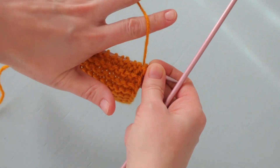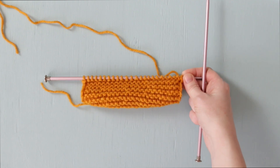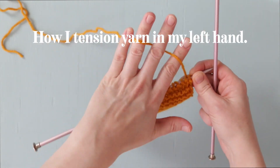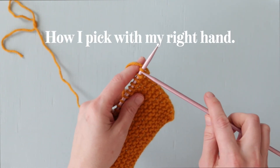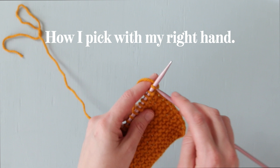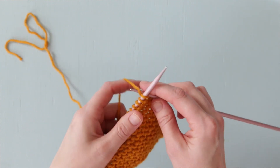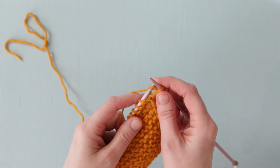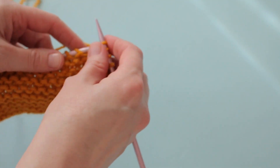Now let's look at how to knit continental style. You can see here that I am tensioning the yarn in my left hand by weaving it over and under my index, middle, and ring fingers. To knit a stitch, I'm inserting the right hand needle into the first stitch on my left hand needle, then I wrap the working yarn with my left hand, and draw up a loop with my right hand needle. The action is so small compared to throwing style knitting, which is why this knitting style has a reputation for being faster than throwing.